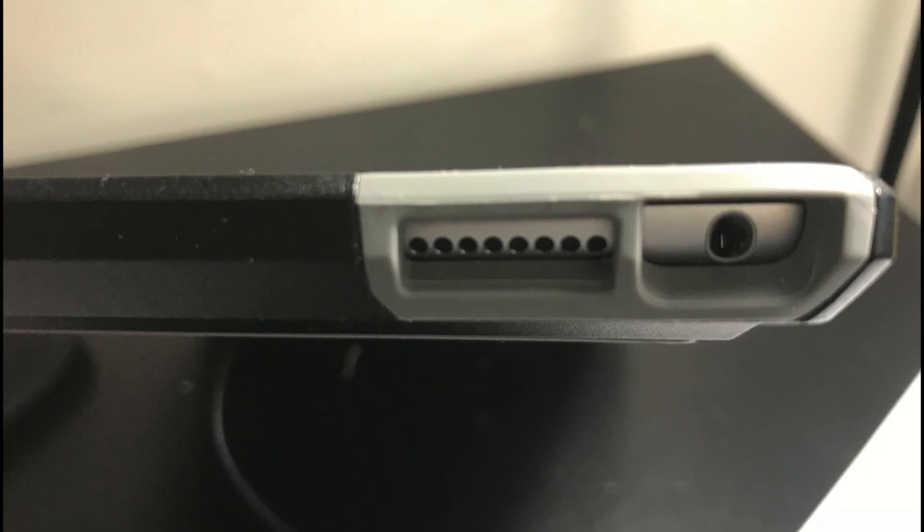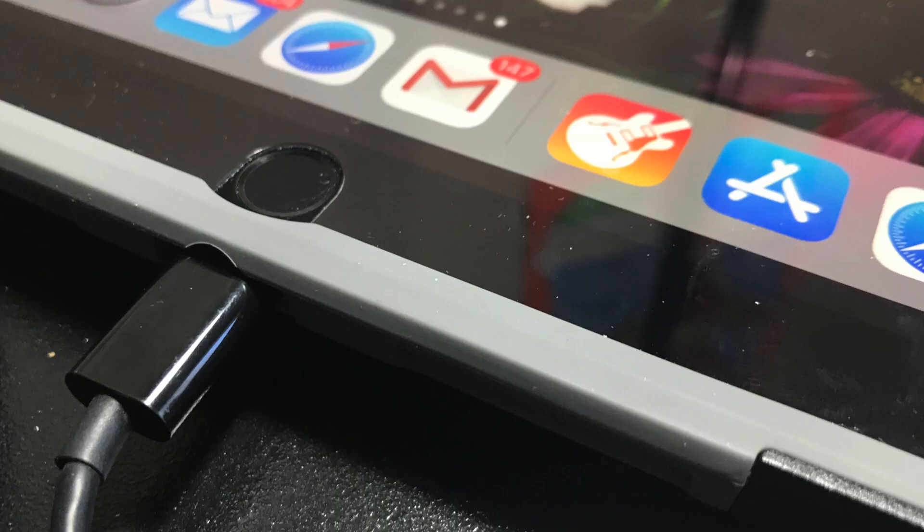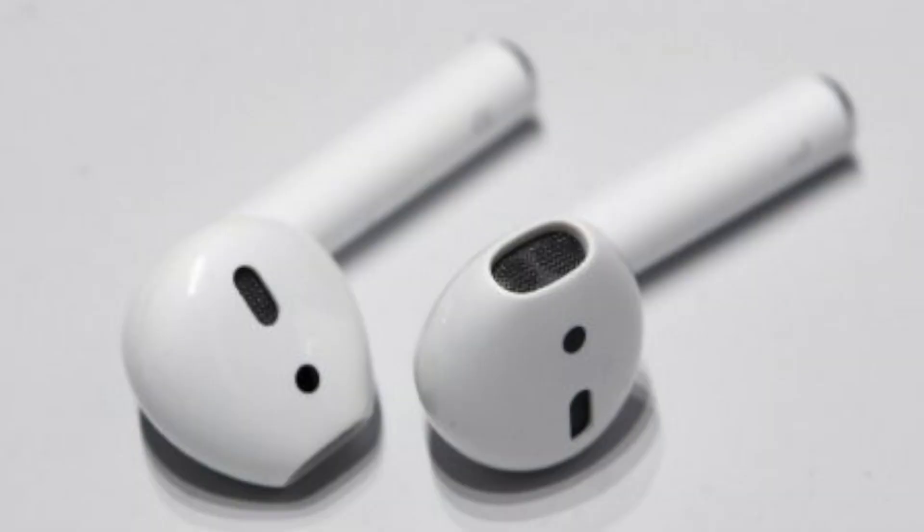Also connect your earphones to the other port for monitoring your audio. If your mic connects to the power port, likely you have a special cord that will allow you to put your earphones on that cord as well with another connection.